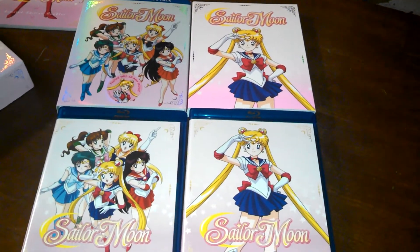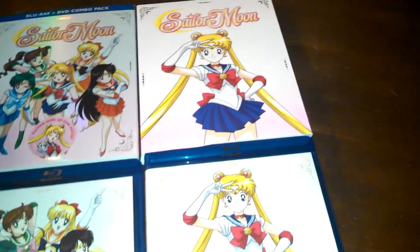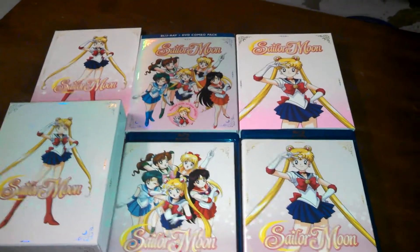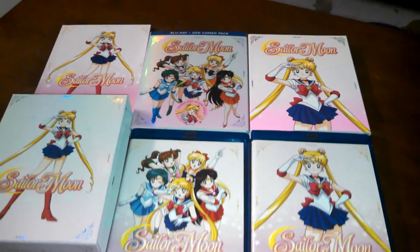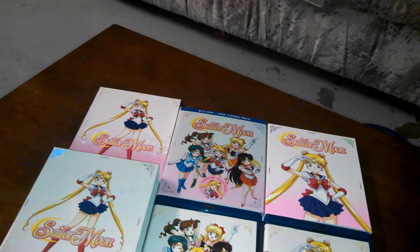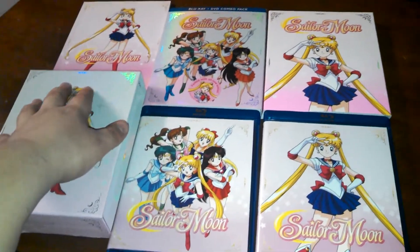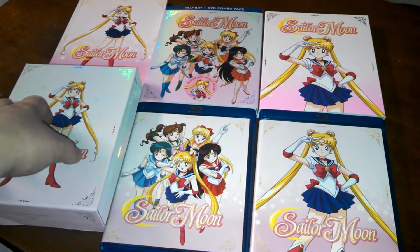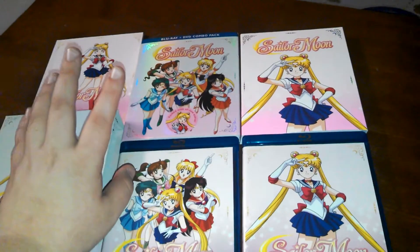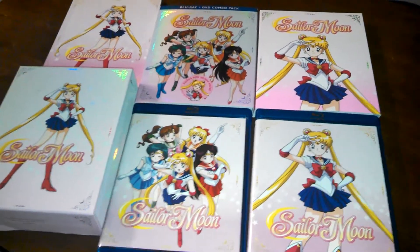There are the two sets together. There's the chipboard box and the limited edition booklet. For the complete Season 1 set, it'll run you about $100 to get them both together. I paid $60 for the limited edition Part 1 and $47 plus tax — so about $53 for set 2. So I spent about $110 for the two together.